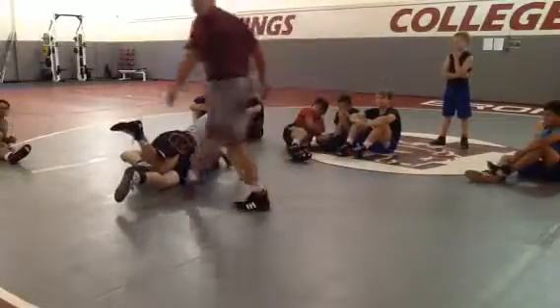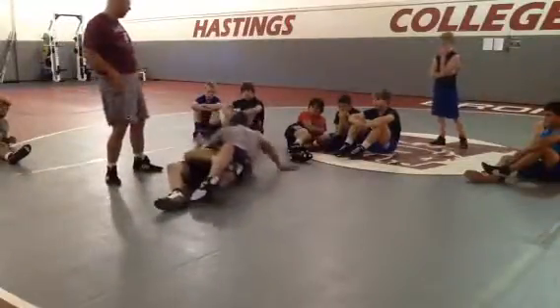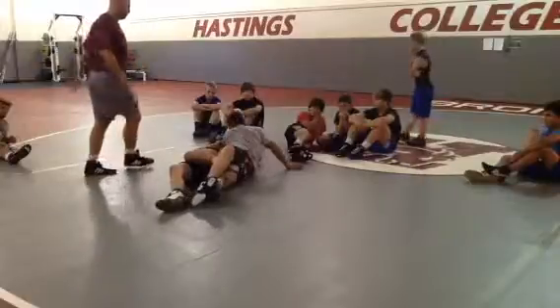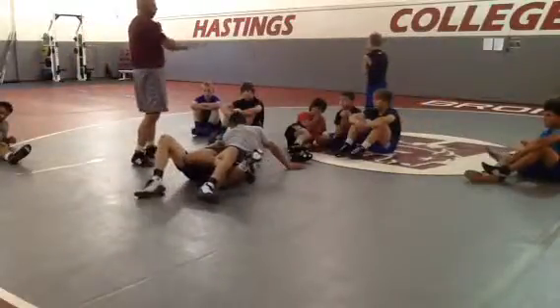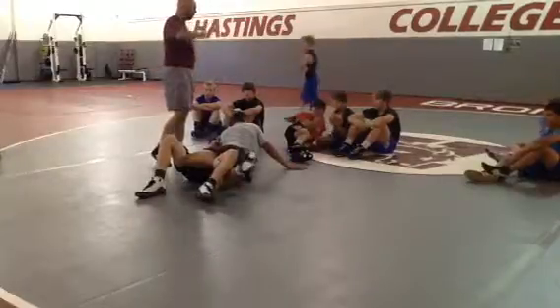Now, if the boss is smart, as soon as he puffs his hips back flat, he's going to go wham — and then sweep him right back over. He got back points on the push-pull. He went back, I brought him right back over, and now I'm getting a new set of count points.